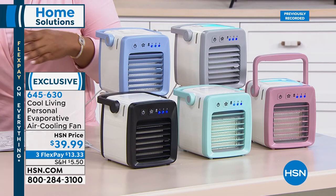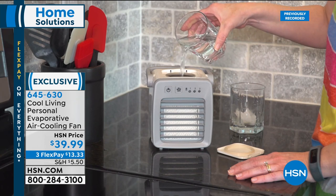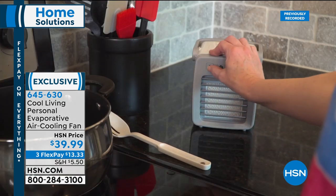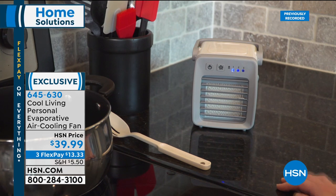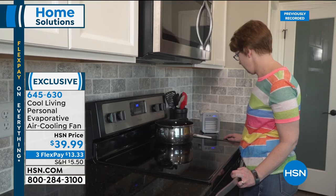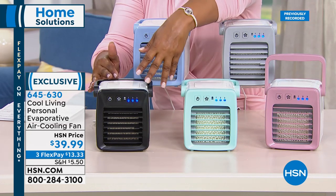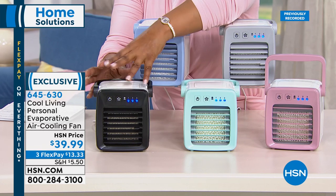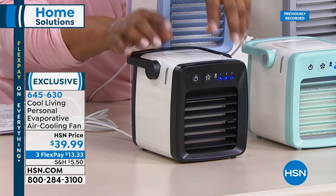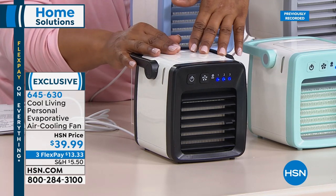I wish you could be here to feel it — I'd use it in the kitchen, the bathroom, on my nightstand. Going through personal summers, tearing off the covers in the middle of the night — something like this is perfect. Size: just under six by six inches, with a great handle. No chemicals, just water, cools up to six hours. If you want the black and white, only 150 remaining — don't wait.